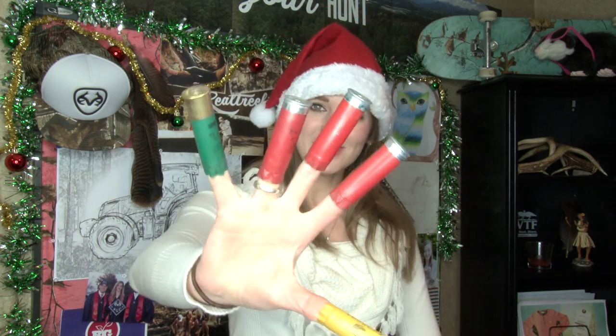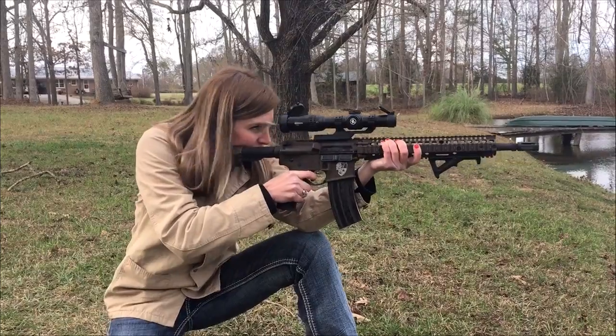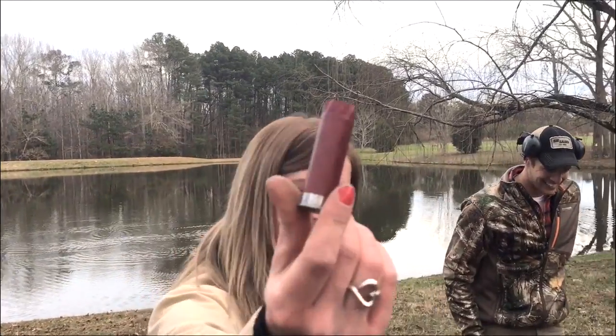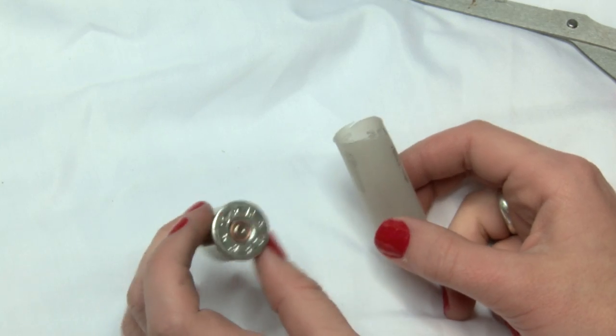Today we're gonna be making Christmas ornaments with shotgun shells and leftover brass. Step number one, gathering the supplies. The first ornament that we're gonna make is a snowflake. The first step is to cut the metal head of the shell off from the plastic part.